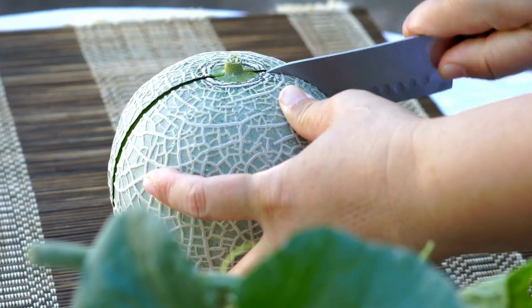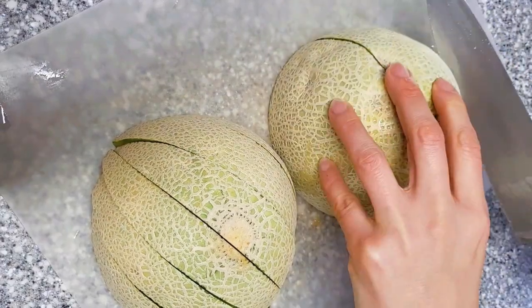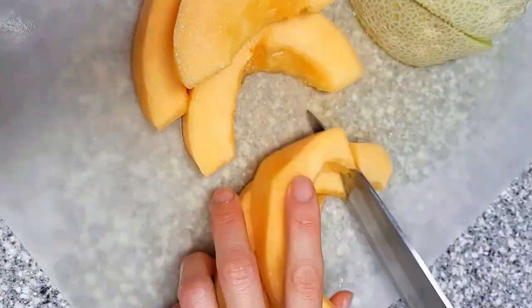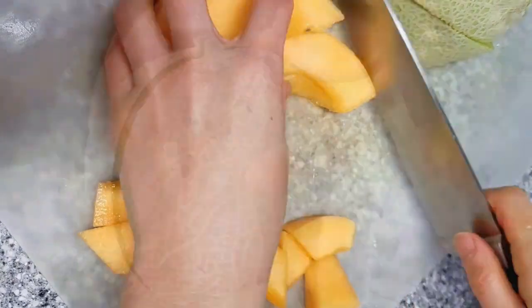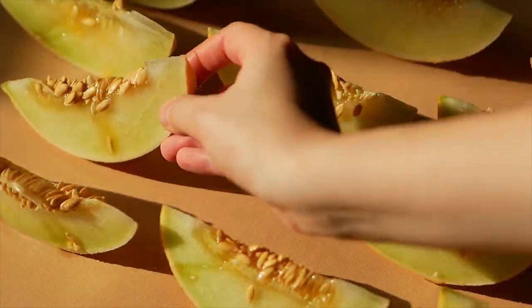Cantaloupe and melon. First, halve the cantaloupe, remove the seeds, and slice. Then peel the slices and cut them into cubes. Next, if it's a melon with soft seeds, you can simply slice it and eat it like a watermelon.